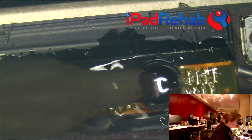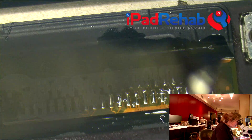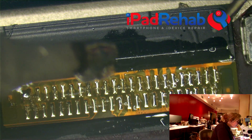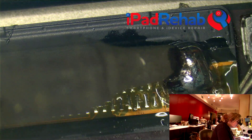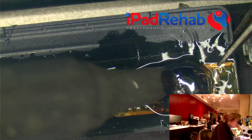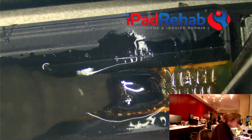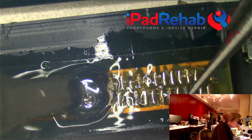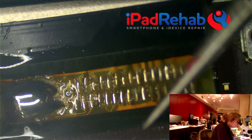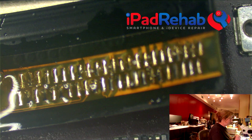But then you have to worry about the integrity of your new connector. From here I'm going to try and just gently lift the connector. I'm going to try first to just remove it with an iron because that would be easier than having to use hot air. So I'm just going to kind of lift and just let it come up. Super easy - what could be easier than that? Let's pull this off.